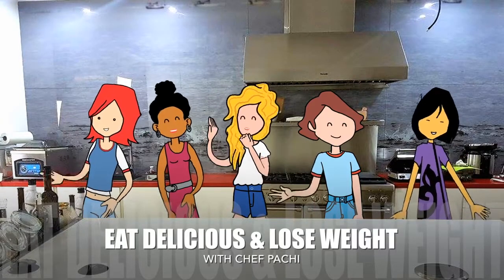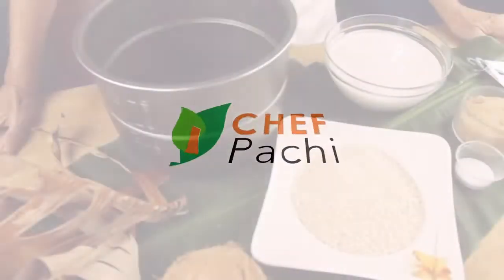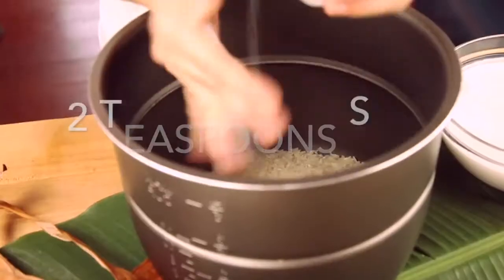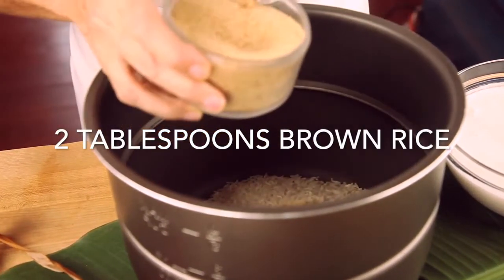Eat what you love and lose weight with Chef Pachi. Hi, this is Chef Pachi. Pachi the Colombian cook is gonna teach you how to make delicious coconut white rice. It is amazing and super simple.